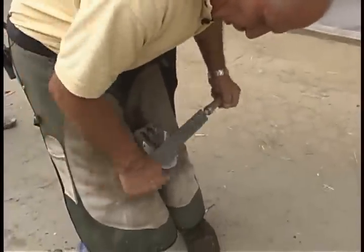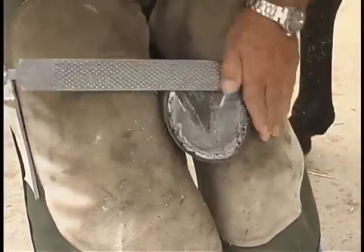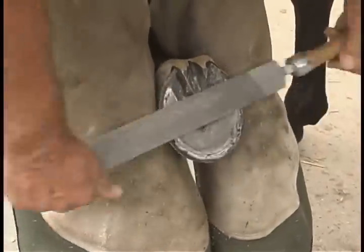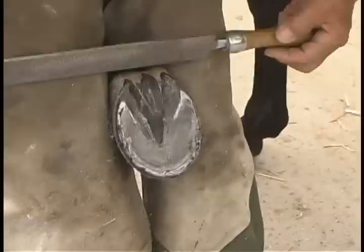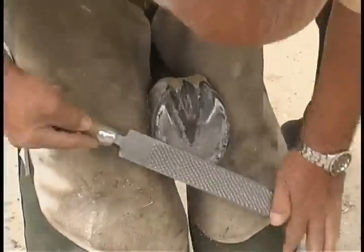The most important part of shoeing a horse — any horse, especially a thoroughbred — is you've got to keep the feet level. That's the most important thing. It's like a carpenter building a house: if you don't start level, by the time he's done with that house, he's in trouble.